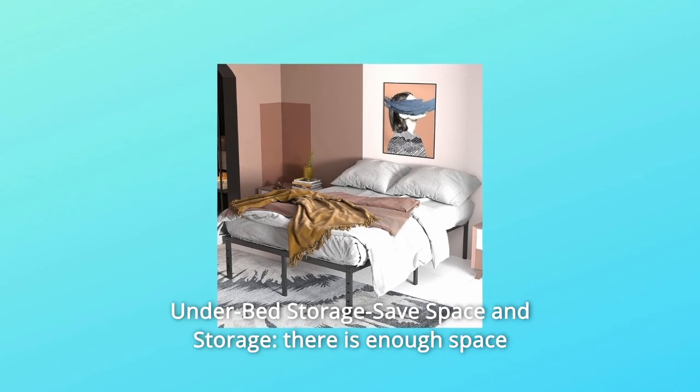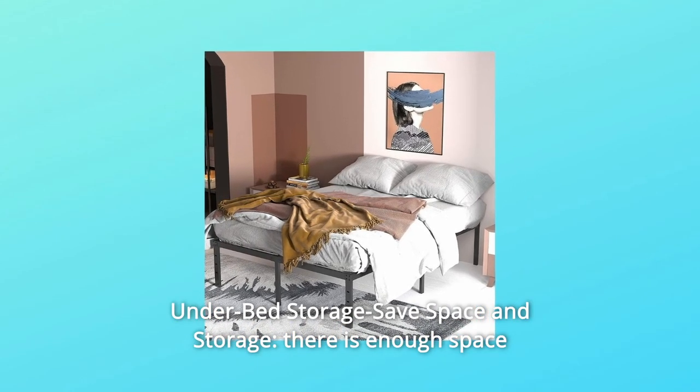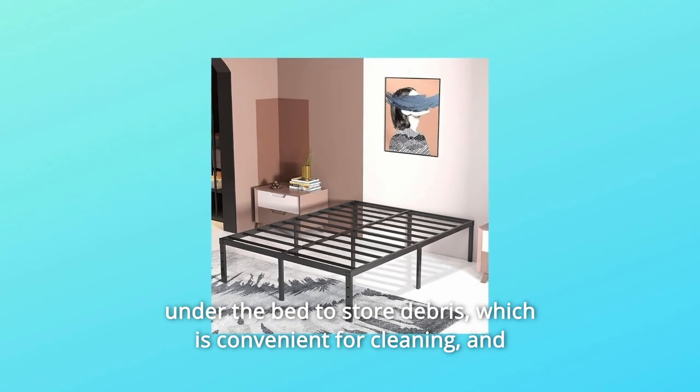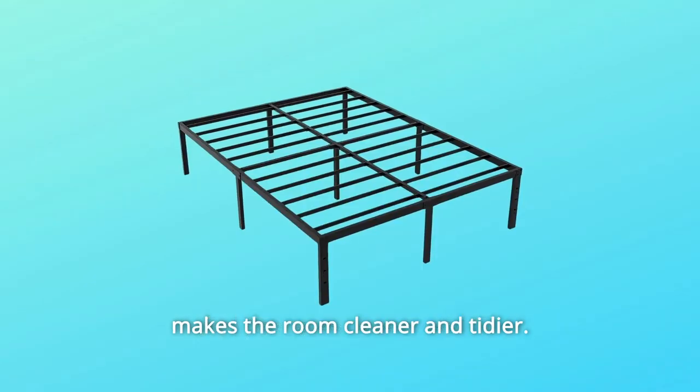Number four, under-bed storage saves space. There is enough space under the bed to store debris, which is convenient for cleaning and makes the room cleaner and tidier.